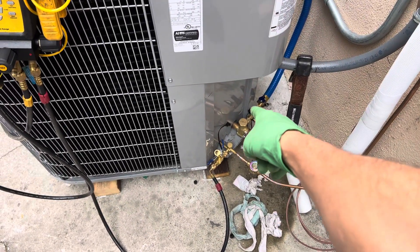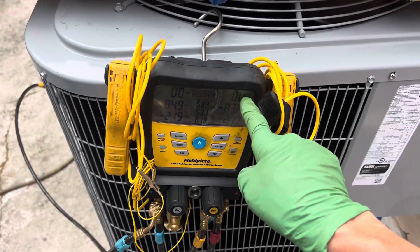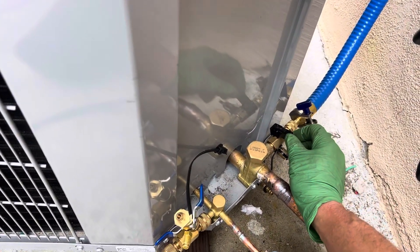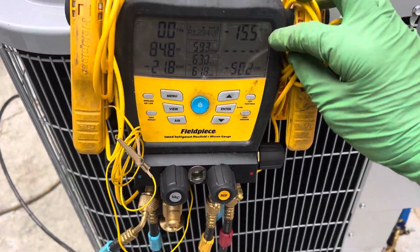You can see I have the vacuum port closed right now — it's in this direction instead of turned over that direction. We're at zero PSI. Let's see how fast it takes to get down into the micron range. One, two, go — there we go.